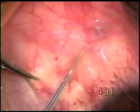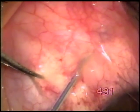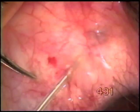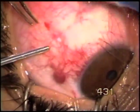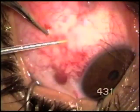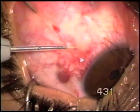Just get in under the conjunctiva and approach the tumor — the vascular tumor. Activate the fugo blade at very low energies, and this tissue just disappears.